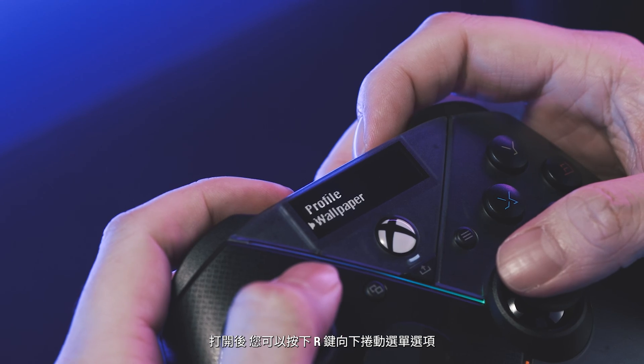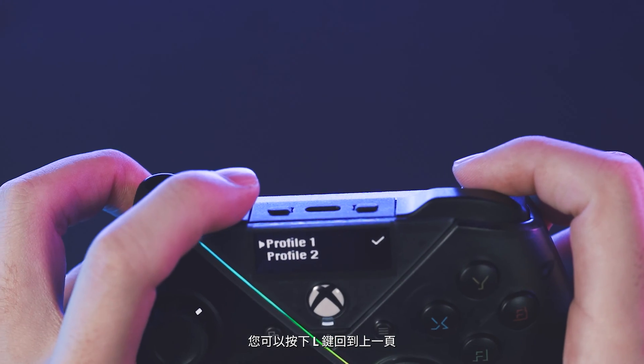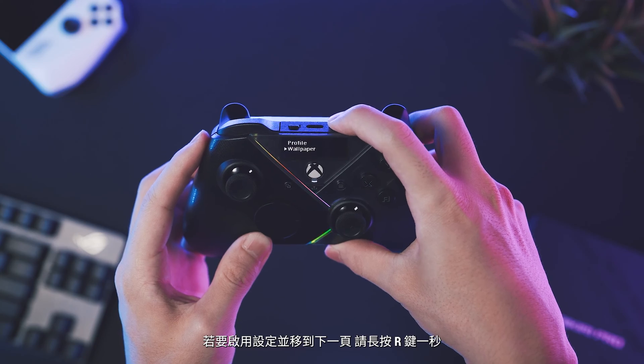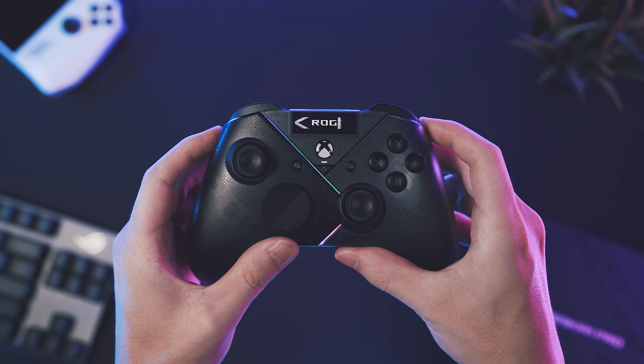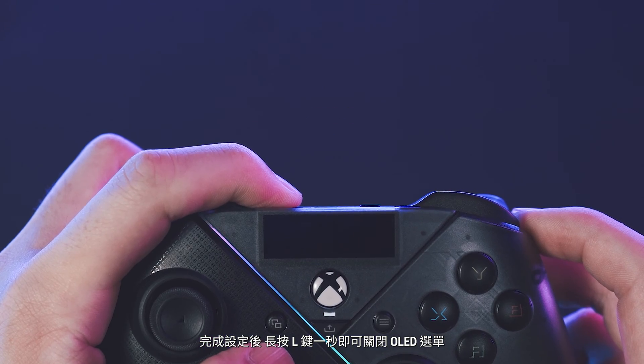you can scroll down through the menu options by pressing the R button. You can go back to the previous page by pressing the L button. To activate settings and move to the next page, hold down the R button for one second. And once you're done, hold the L button for one second to close the OLED menu.